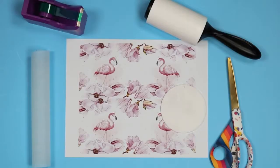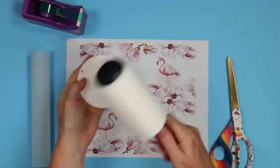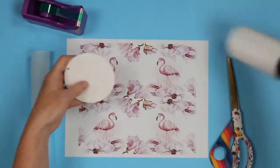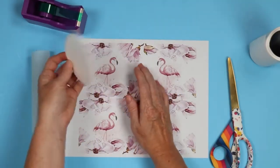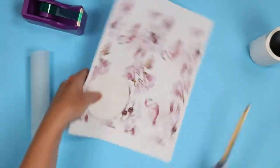I have my EasyPress heating up to 385 degrees and I'm going to try 60 seconds. The first thing you want to do is clean the sublimation blank well to remove any lint or anything. Then we'll locate the print. I'm going to sublimate both sides one at a time — so sublimate the first side, peel that off, add the print to the second side, and sublimate again.